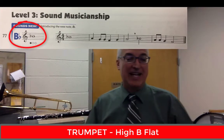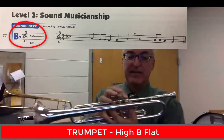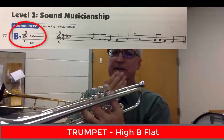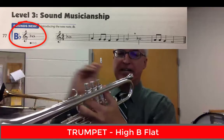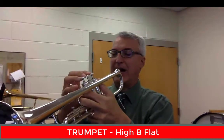Our trumpets are going to be playing a note called high B-flat. It's on the third line of the staff but with a flat sign. High B-flat is first valve, just like an F. If you relax your lips, you may end up playing an F or even a low B-flat. But we want to tighten up our lips — firmer embouchure, get the air moving faster. This is the first valve, the new note: high B-flat.